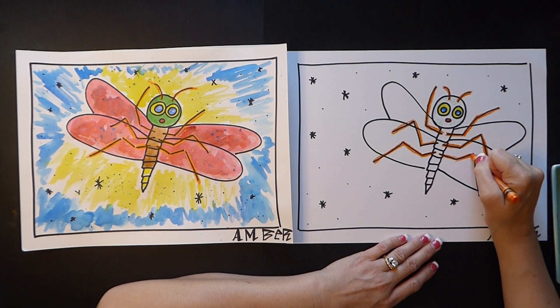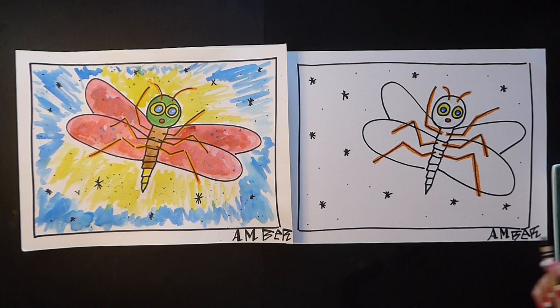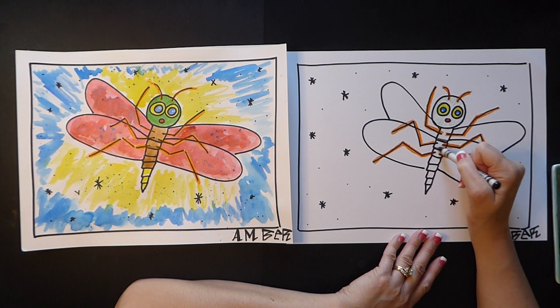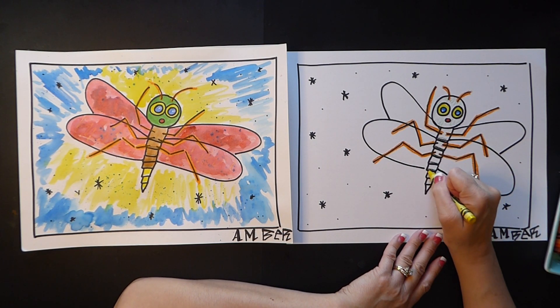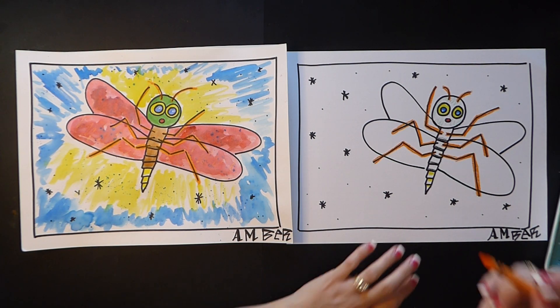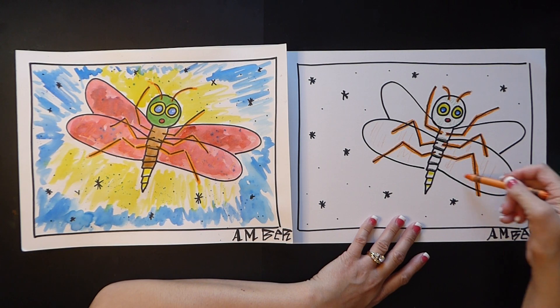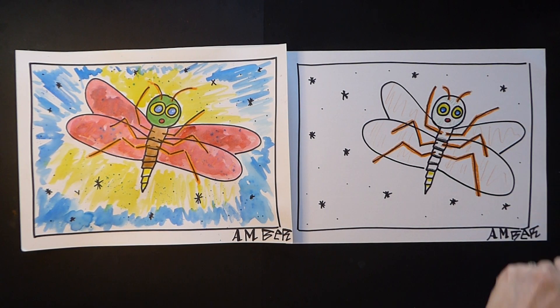Eric Carle is amazing — I definitely love all of his books. I'm going to add a little bit of shading to the thorax and the abdomen, so I did a little bit of black right here just to give it some dimension. Those are all going to be painted brown but there's a little bit of black, and then maybe a little bit of yellow. On the wings they have lots of different textures, so I'm going to grab the orange and just do a very light bit of texture on the wing, even though we're going to paint it a different color. That's it for your crayons — get your paint.